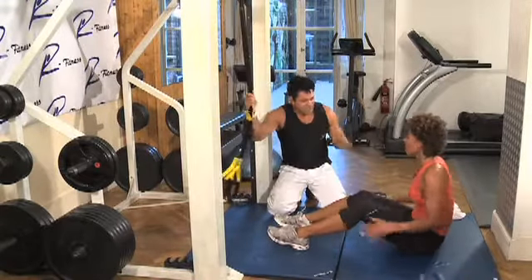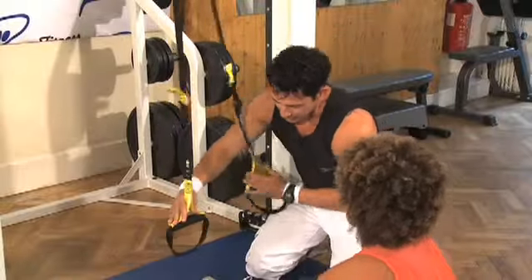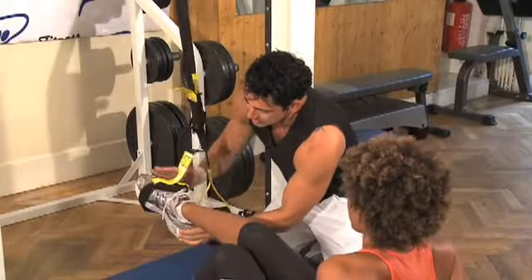Okay, so we're gonna carry on with core, and this time I'll ask you to put your feet here.